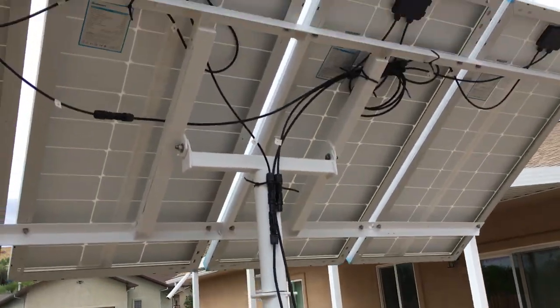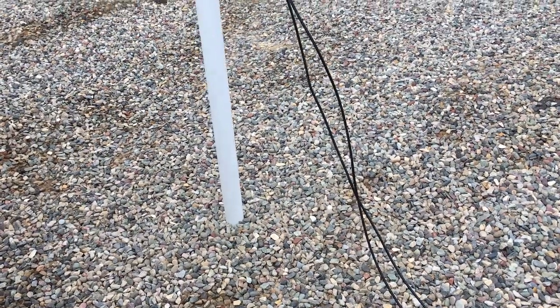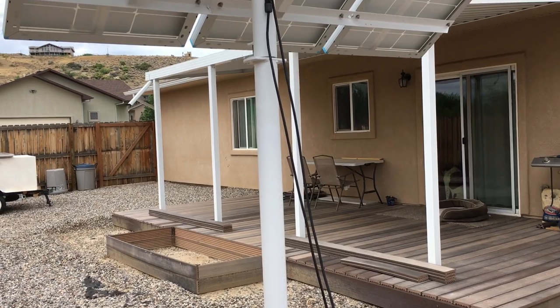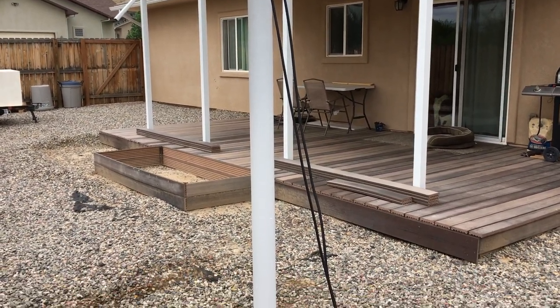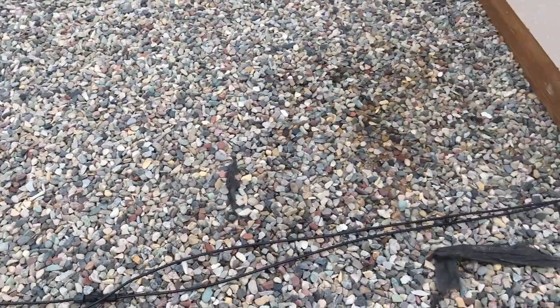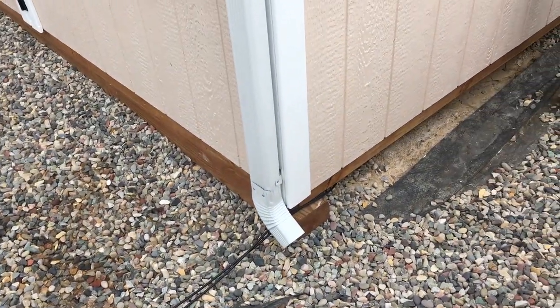I've got to do something with these wires. I tidied them up on the back of the panels a little bit, but they weren't quite long enough to put in conduit. I may eventually strap a piece of conduit to this vertical pipe mount, bring it down underground about six feet, and then up through the floor into the off-grid workshop.